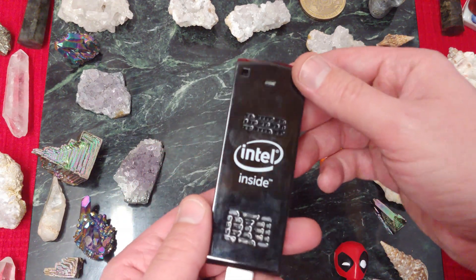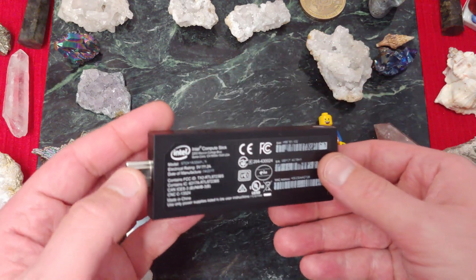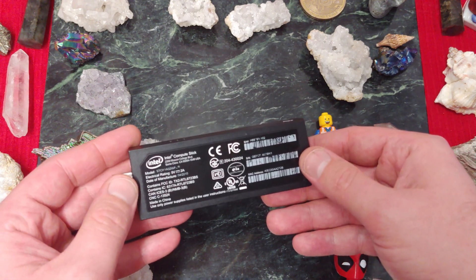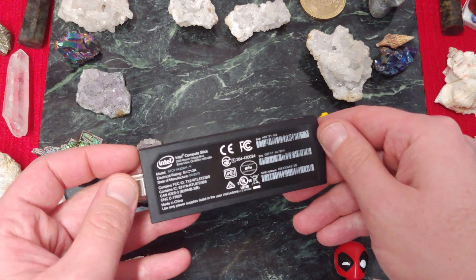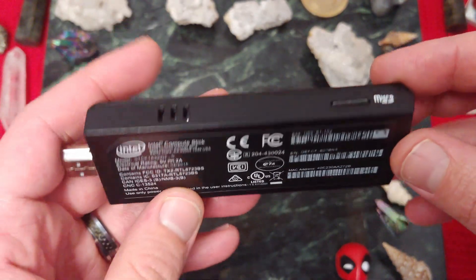I'm not sure if this has a fan in it or not, but I wouldn't be surprised. I think I can bypass that by putting a bigger heatsink on it — you know how much I love my aftermarket heatsinks. I can tell there's been some wear here; someone's actually gotten some use out of it. But let's put this thing through a benchmark, see what it's got, see what it can take, and then see what we can do with it.